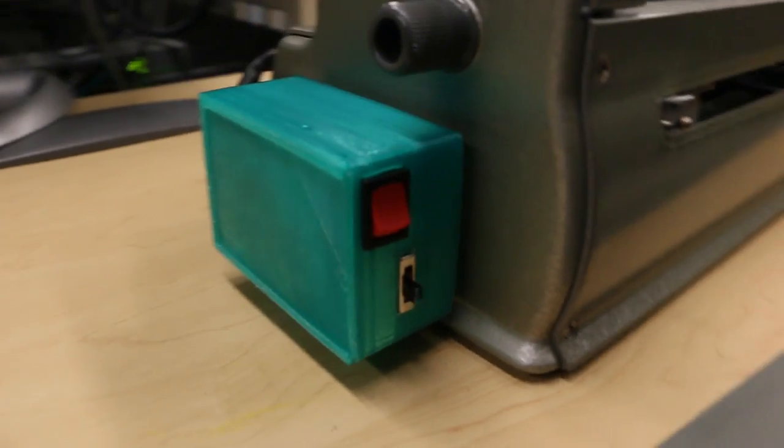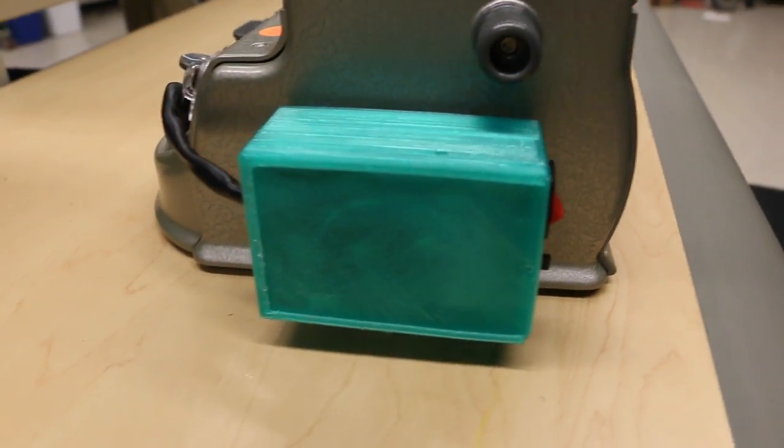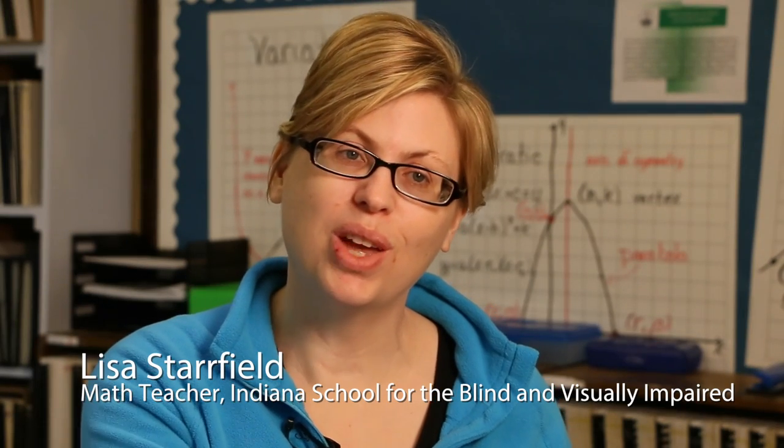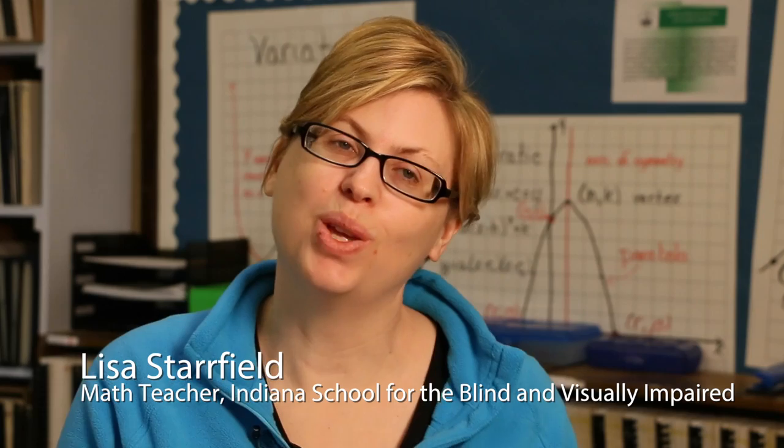The ability to have a device to help you translate between your code and the sighted person sitting in front of you and what they need to see — that's going to be huge for our kids.